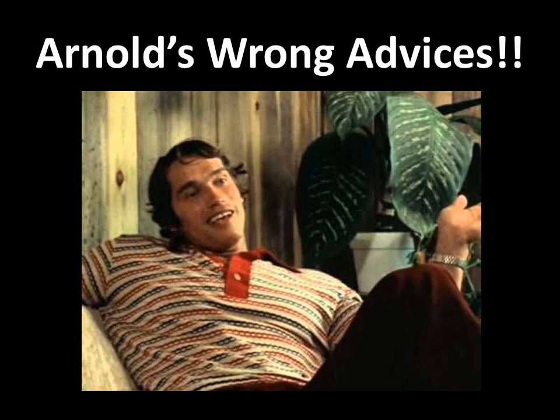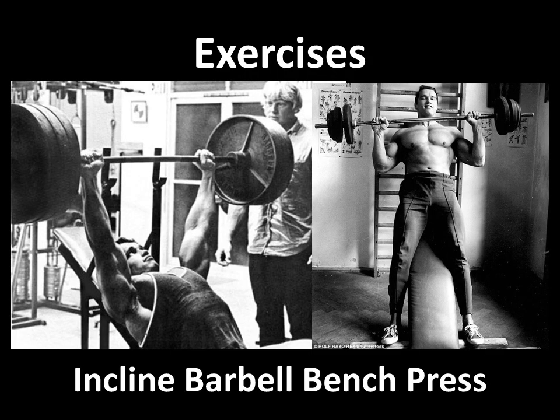Here are a couple of photos of Arnold — one is probably in Gold's Gym, you can see him training there with Dave Draper. For his 1966 program he actually performed the incline barbell press at a very steep angle. Back before the modern incline bench was invented, there was a padded bench that would hook on a railing, and most bodybuilders would lean backwards and do the incline press at a very steep angle.